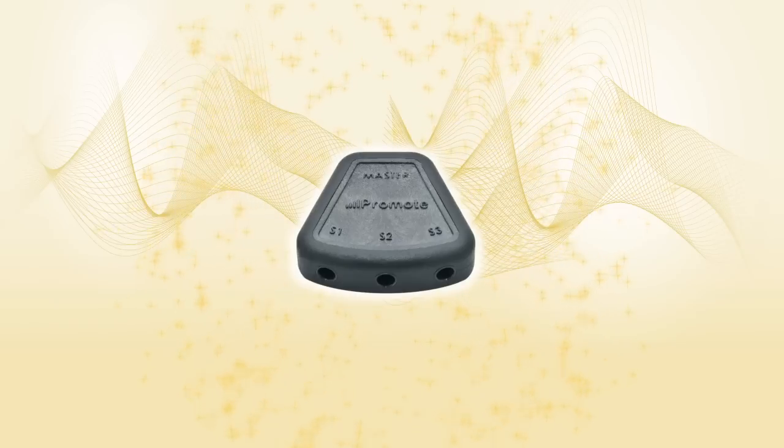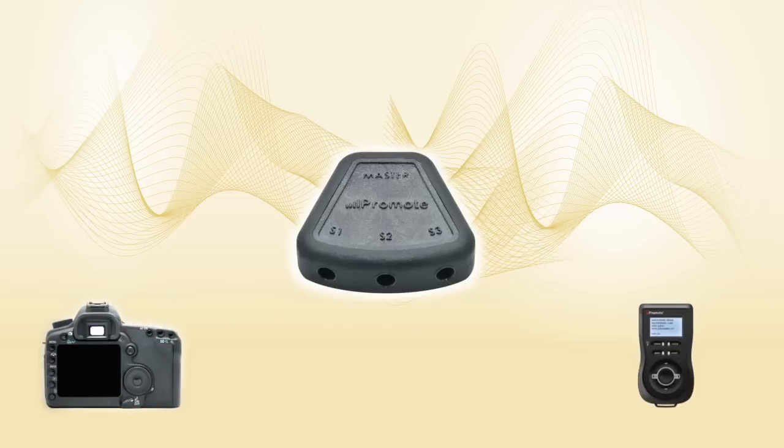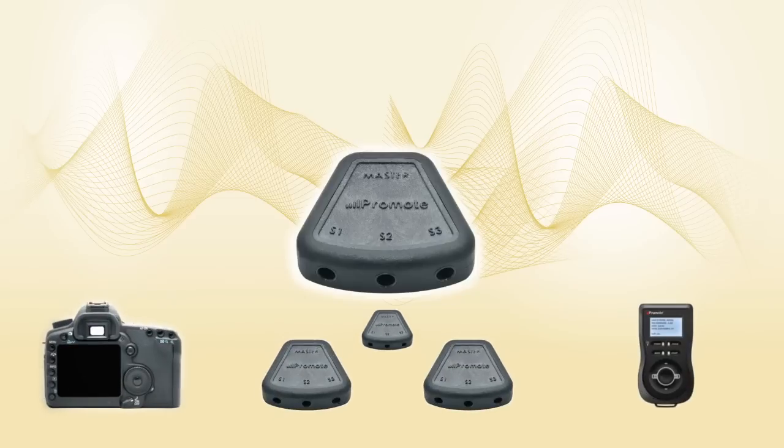Meet the Promote Control Hub. This simple, yet incredibly useful little device receives a signal from a single external shutter release connected to its master port, and immediately forwards it to other devices connected to its slave ports. Those devices can be cameras, Promote Controls, or even other hubs. You can even stack your hub connections, which lets you add a virtually unlimited number of devices to be activated with a single shutter release.